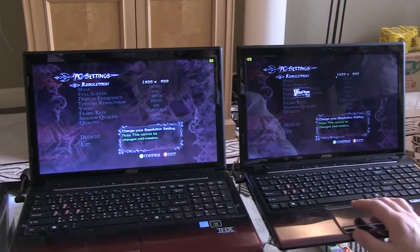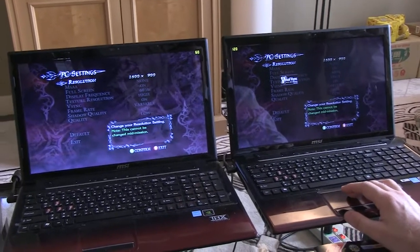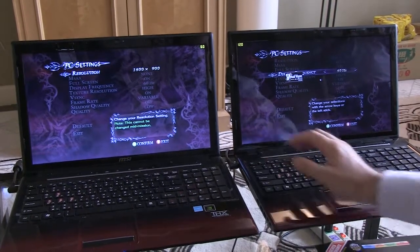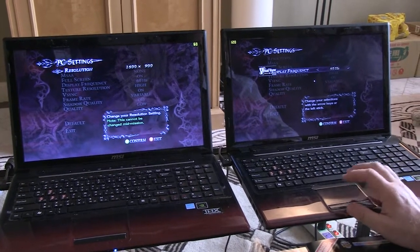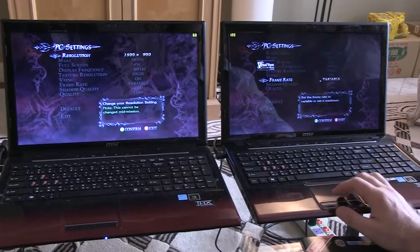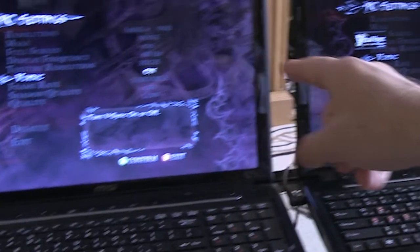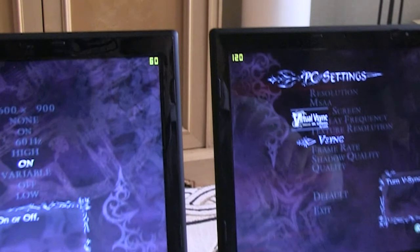We're going to have a quick demo here using Devil May Cry 4 and we're going to show you the frame rate difference and the quality of both screens — one running Virtu VSync and the other capped at 60 frames per second. Keep in mind that when you cap the frame rate at 60 frames per second you actually lose responsiveness, and the Virtu one will be more responsive because it gives you the quality of VSync with the responsiveness of a high frame rate. Check this out.